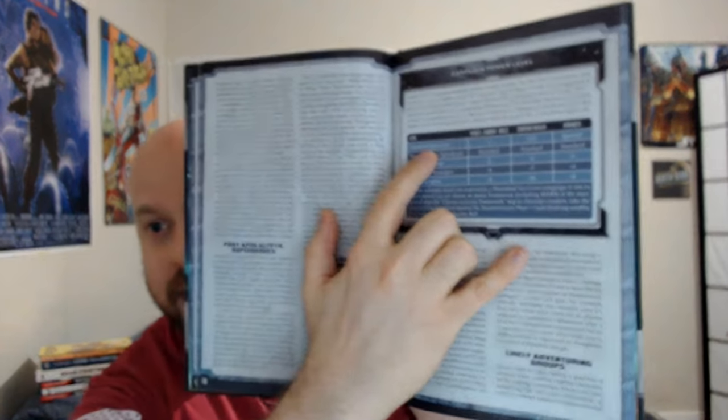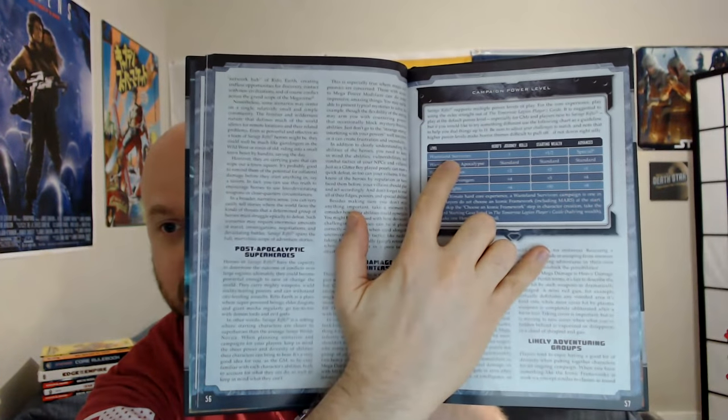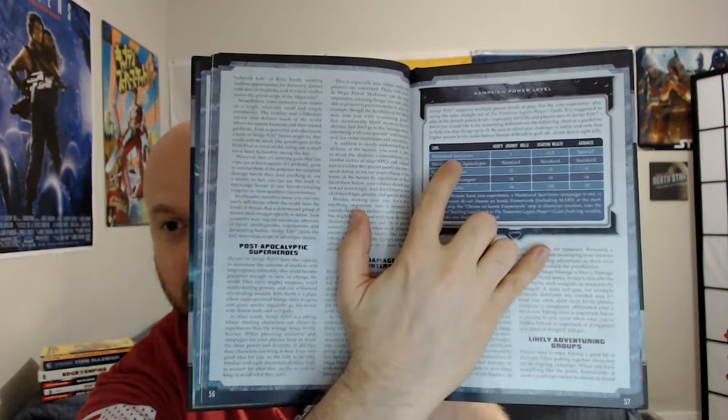Reread through this — there's a lot of really great stuff in there in the first place, and I feel like this is one of those books out of all the Savage Rifts books that gets the least attention. We also have campaign power levels — by popular demand, you know, if you're a real Rifter, you go for the Wasteland Survivor campaign power level: one Hero's Journey roll, half the wealth and no advances. You just take a regular Savage Worlds character and head off into the wilderness.